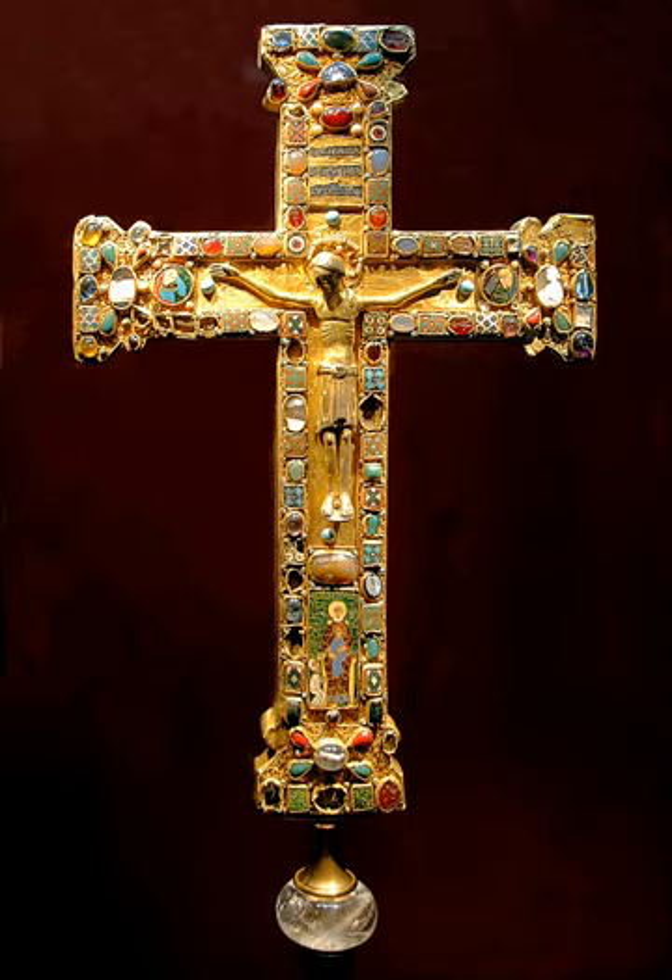It may have been completed in stages, and the corpus — the body of the crucified Christ — may be a still later replacement. The cross, also called the Second Cross of Matilda, forms part of a group along with the Cross of Otto and Matilda or First Cross of Matilda from late in the preceding century, a third cross sometimes called the Sankschmeltz Cross, and the Cross of Theophanu from her period as Abbess. All were made for Essen Abbey, now Essen Cathedral, and are kept in Essen Cathedral Treasury, where this cross is Inventory No. 4.